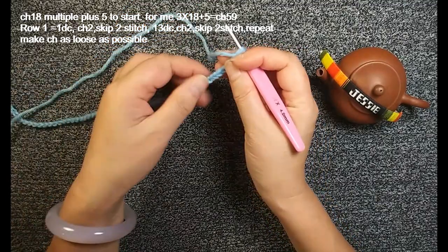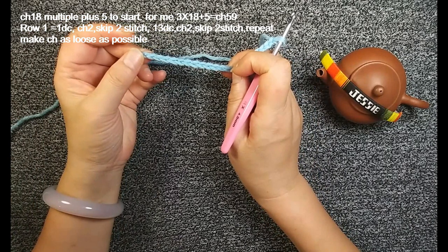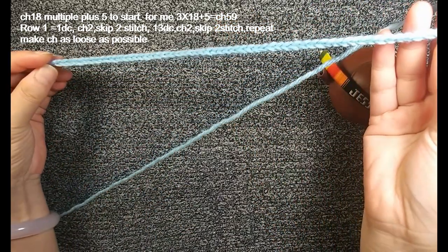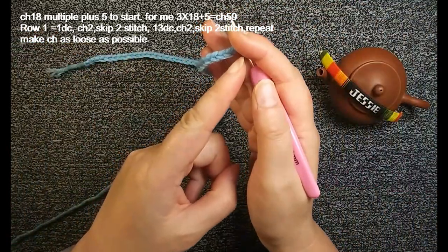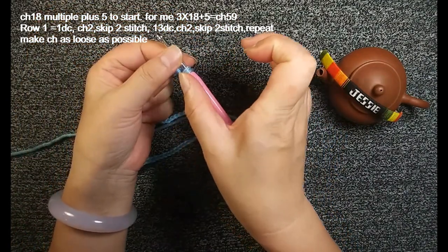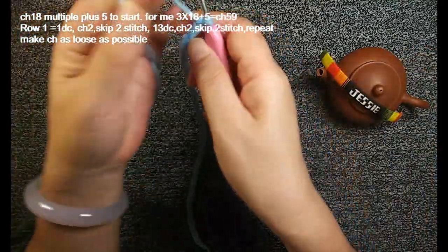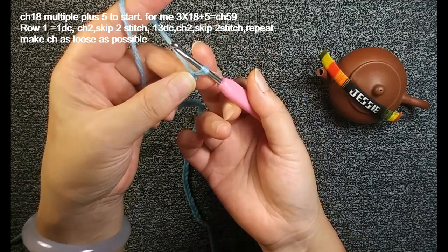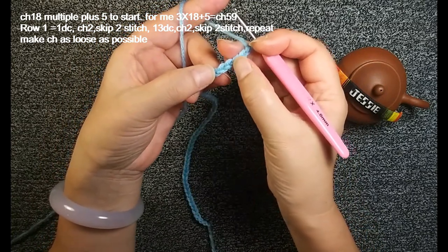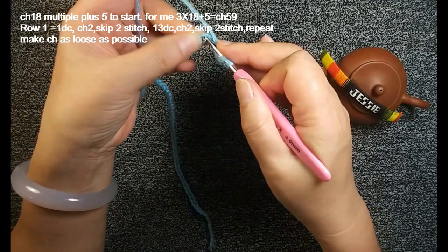Hello everyone, very nice to see you here. Let's start this new project. For this project I will chain 18 for one pattern, then plus chain 5 for the edge. So I have 18 times 3 equals 54, plus 5, I have 59 chain. If you want your project wider than mine, you can add another chain 18 or chain 36. Now I finished this chain 59, then we count back to number 8 stitch. Yarn over, insert this stitch, we'll make a double crochet.